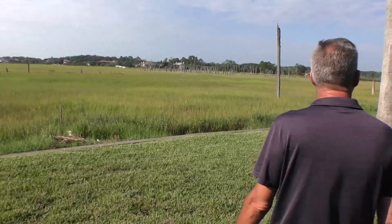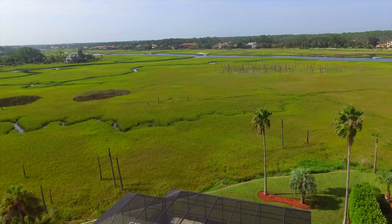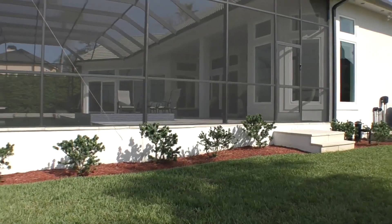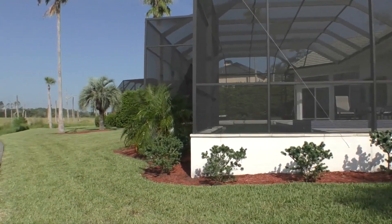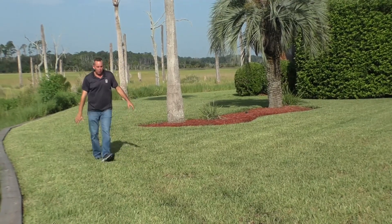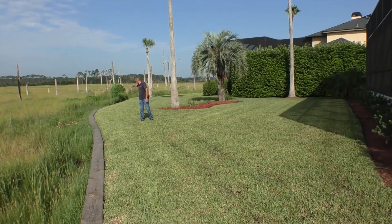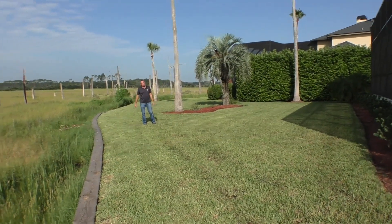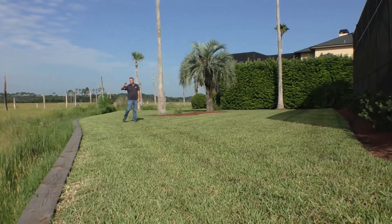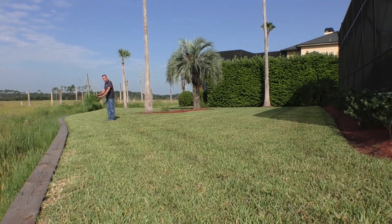They've got a beautiful view of the marsh — when you're looking out, you just look at nature at its finest. We had to run these drain boxes off the back of the property to help catch the water from the sheet flow so we wouldn't have any more settling. Part of the problem was there was no real proper drainage up next to the seawall or retaining wall to begin with, so all the water was coming off the sheet flow from the house, coming across, and settling into the retaining wall and the grade.